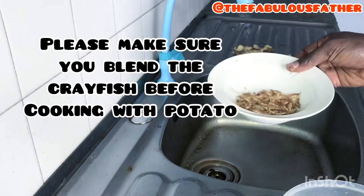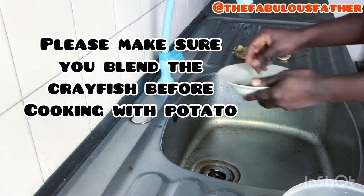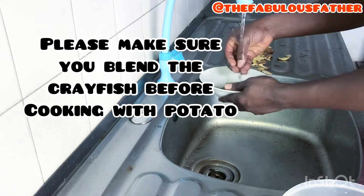Actually, I'll just rinse the crayfish and add it like that. I believe it will be soft enough.